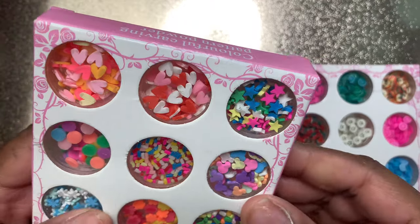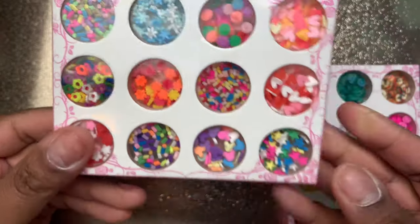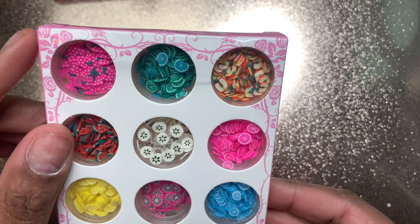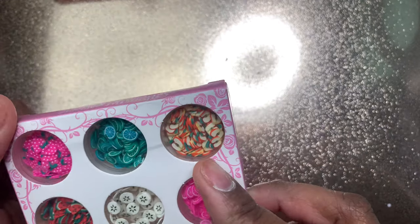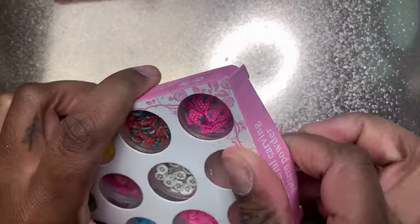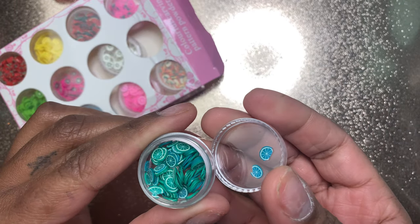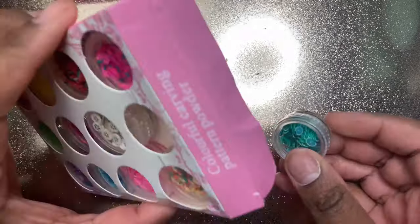Next up I got this cute little set of femo shapes with fruits, hearts, sprinkles, and snowflakes. I used the orange and pink hearts in my last video, but this is the full kit. They have so many cute things — apple slices, lemon slices, blues and pinks. This kit was super cheap; I'll link it below. Each jar gives you a really good amount for what you paid and you get at least a couple of sets out of each container.